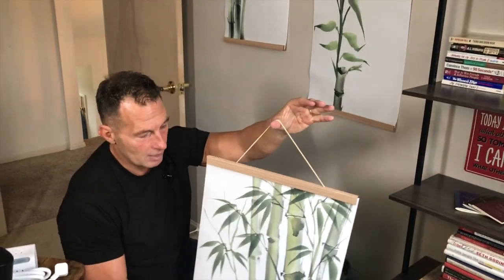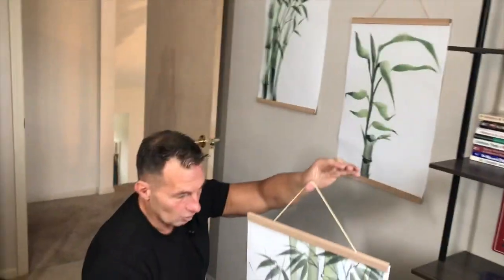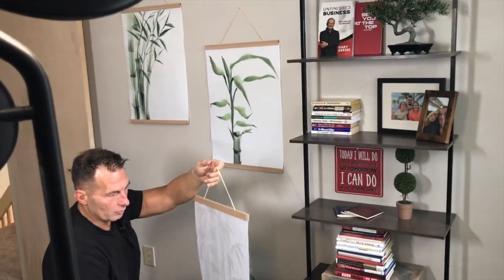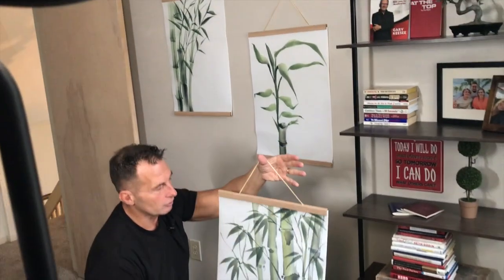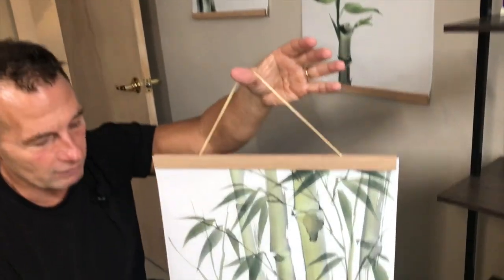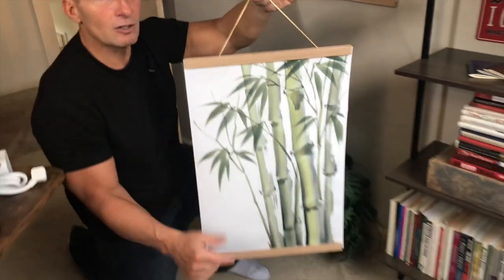So these things look awesome. You can put as long or short of a photo in here due to the fact that they're not connected — just put whatever. So it's really versatile, great for business, wherever you want to put it in your office, bedroom, whatever. So pick these up, I think you're going to love them.